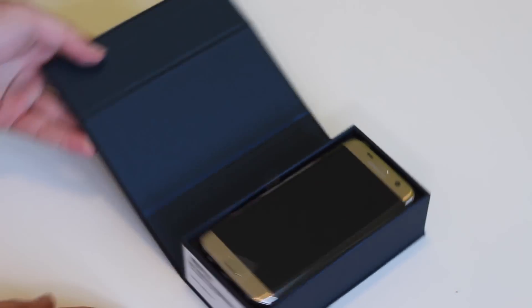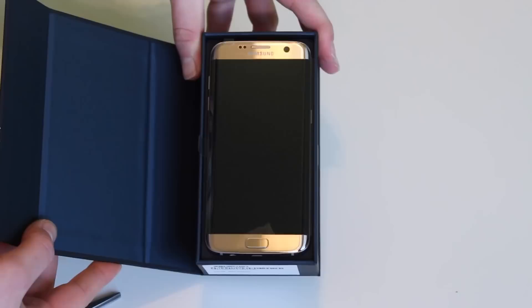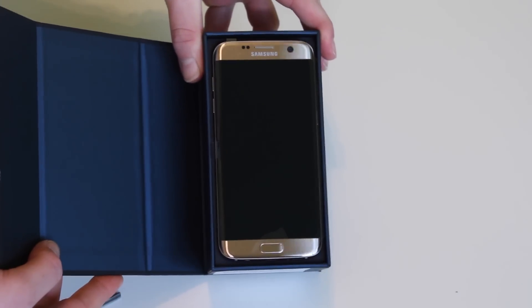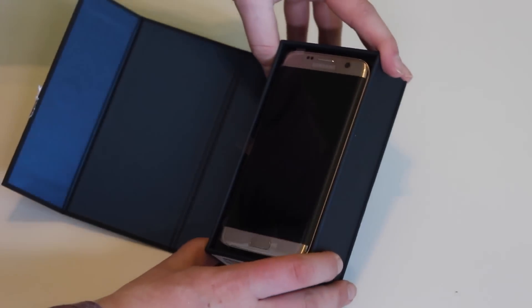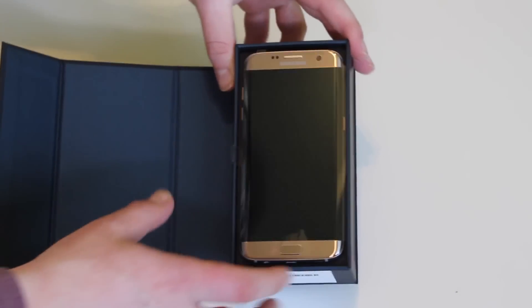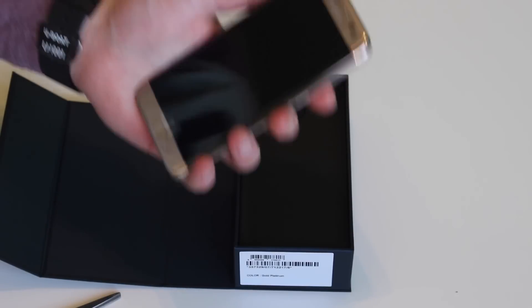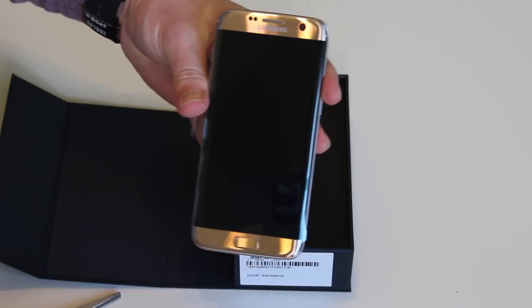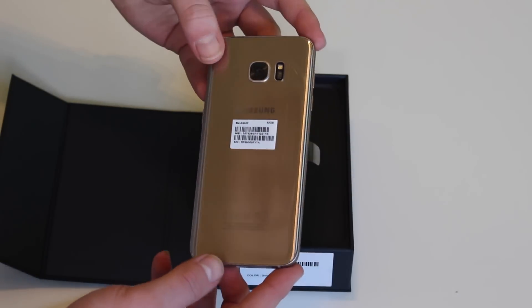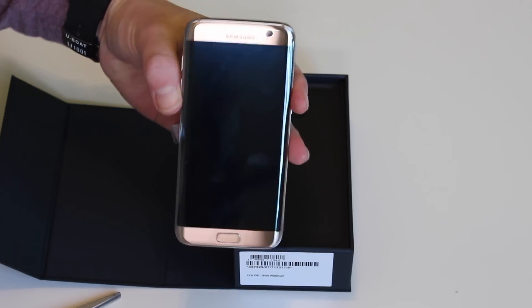But getting into the box — here it is: the Gold Platinum Samsung Galaxy S7 Edge. It looks stunning. The light reflection on it is just amazing. From my angle it actually looks kind of silver from the front, and the camera makes it look more gold than it is. Turning it sideways, it's more of a platinum color — not a strong yellow gold, but a shiny silvery color with a tint of gold, almost like a lighter champagne gold.